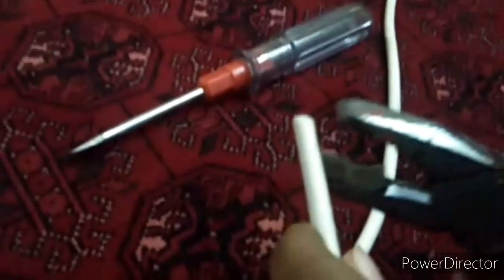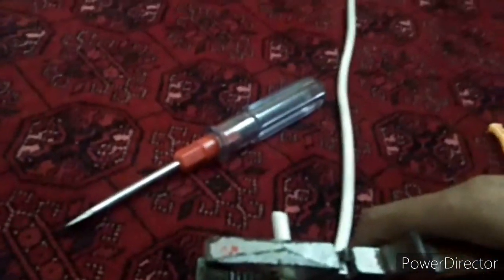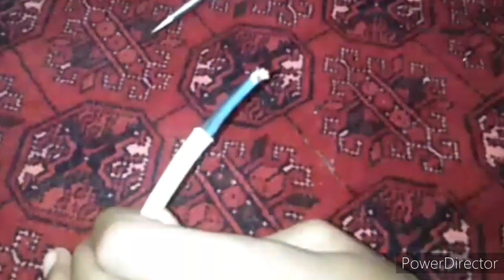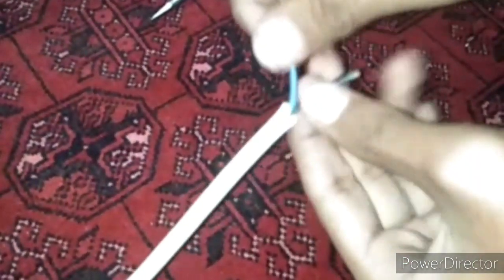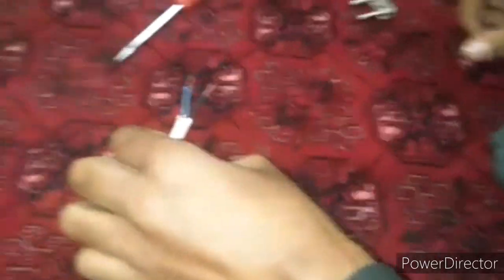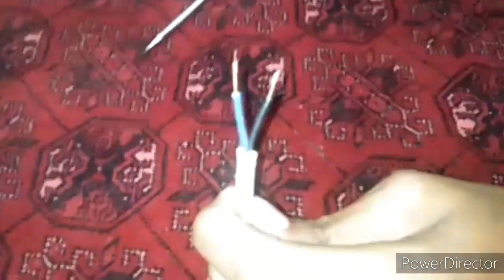Then I will take out the wires from here. Now we have taken out the wires. Now we will take out the inner wires from these wires and put them into this switch.